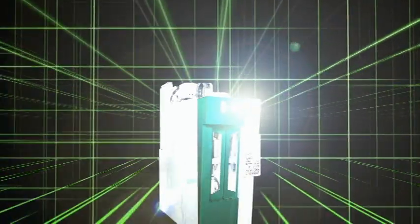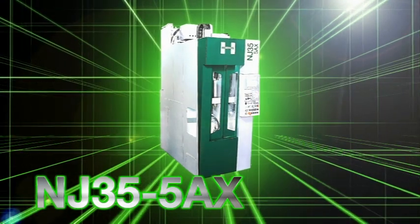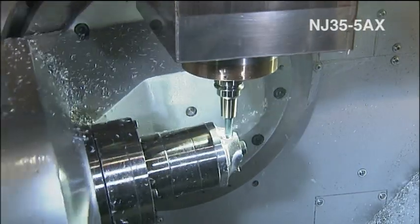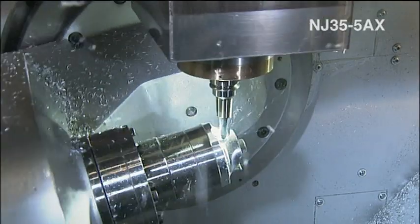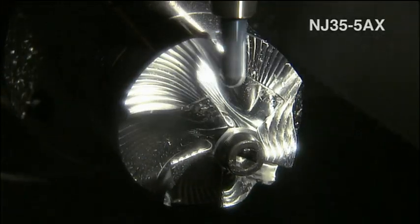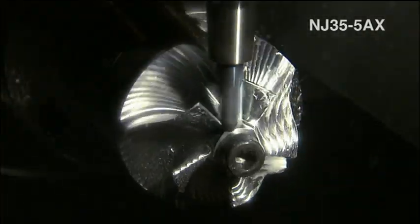The NJ-35 5AX was granted a machine design award. 5-axis simultaneous machining of impellers, turbine blades, and other parts is also possible. It is ideal for the high productivity machining of small parts.